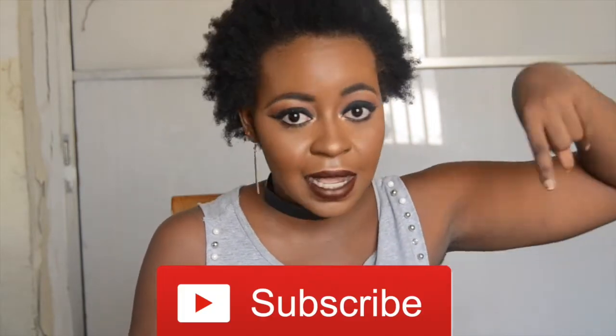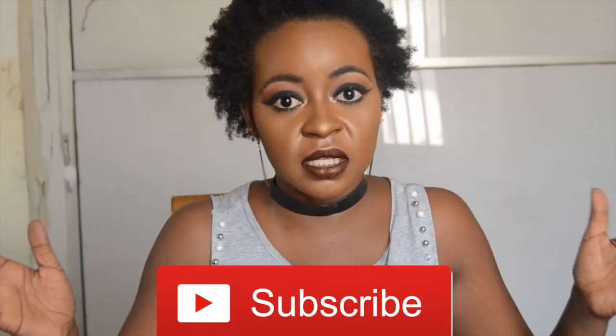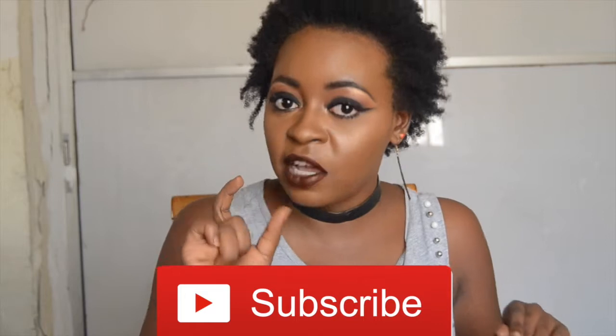Please do not forget to subscribe before you leave. It's that nice red big button — just click on it, and click on the notifications bell so when I upload a video you get to know. You'll be the first person to know if you click on that notification bell.